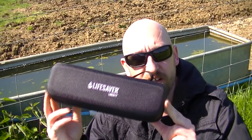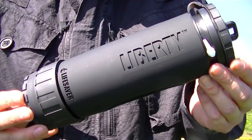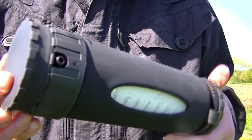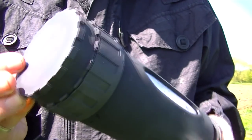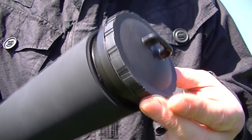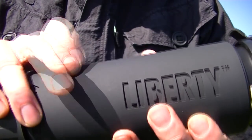The best thing to do with something like that is to purify it. And one way you can purify it is to use this — the Lifesaver Liberty Water Bottle. Here she is, the new Liberty Bottle in all her glory. Very well made, high quality, durable, rubberised grip.